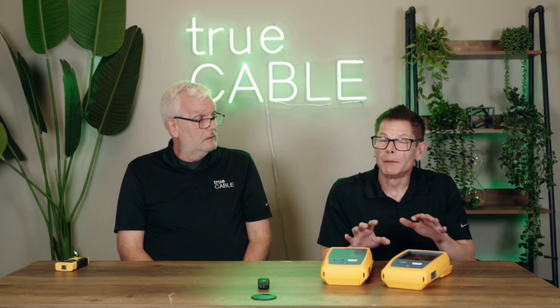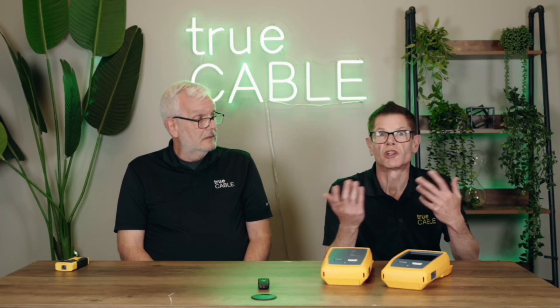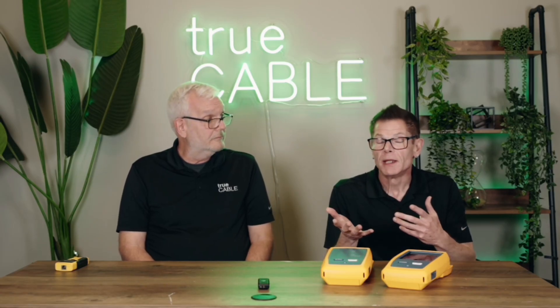The problem is that testers can come very inexpensive or very expensive, and it's also very confusing as to which testers are right for your needs and what does what. So Dave Harris and myself are going to explain the various types of testers you're going to run into and which is probably the best fit for your needs depending on what you're up to.